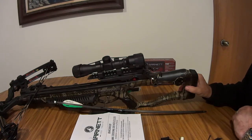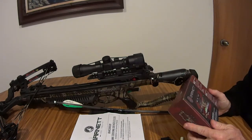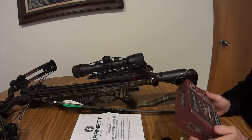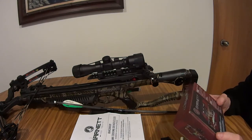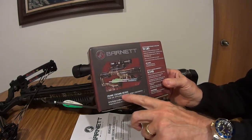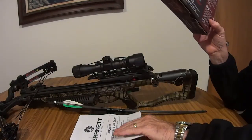I bought a used Whitetail Hunter STR from a guy around here. He said he'd only shot it a few times — used it for turkey — then decided he liked his bow better. I hurt my shoulder, that's why I'm converting, so I ordered this crank cocking device and had myself the project of getting it installed.